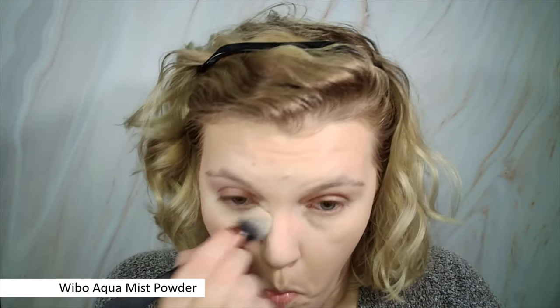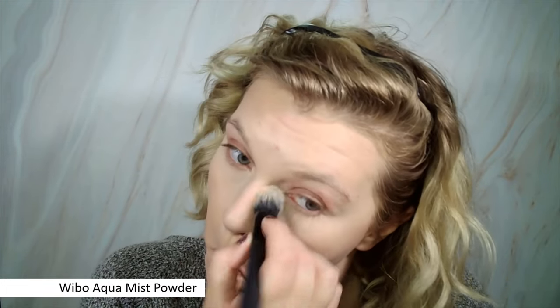Now I'm gonna set my under eyes. This is not exactly drugstore but it's very affordable — this is the Weebo Aqua Mist Powder. I think this is supposed to be like a dupe for the Becca Aqua powder, which I never tried, but I really like this one. I ended up setting my whole T-zone with it. This is one of my favorite powders at the moment — it's so lightweight and it really doesn't feel drying at all.